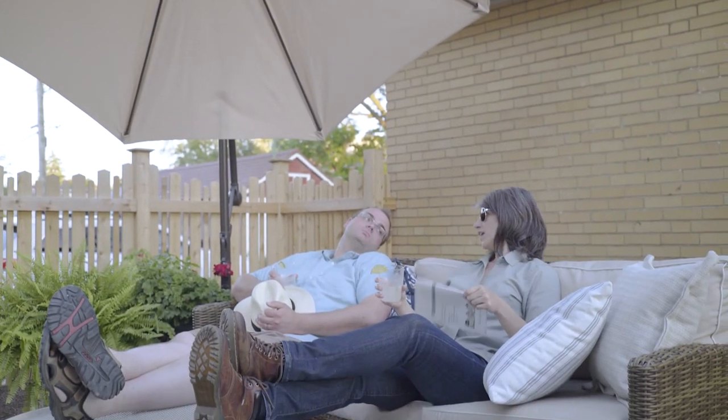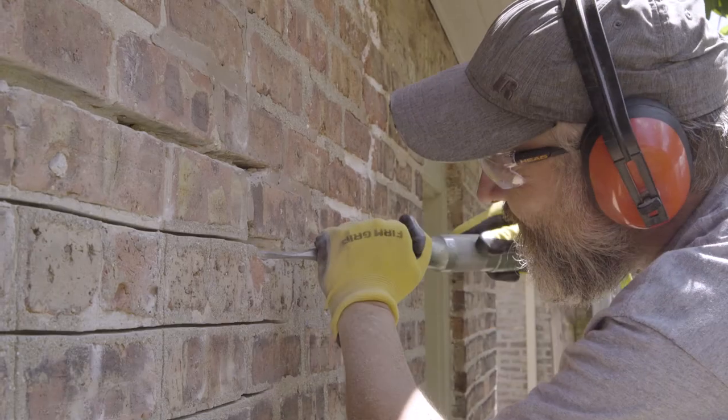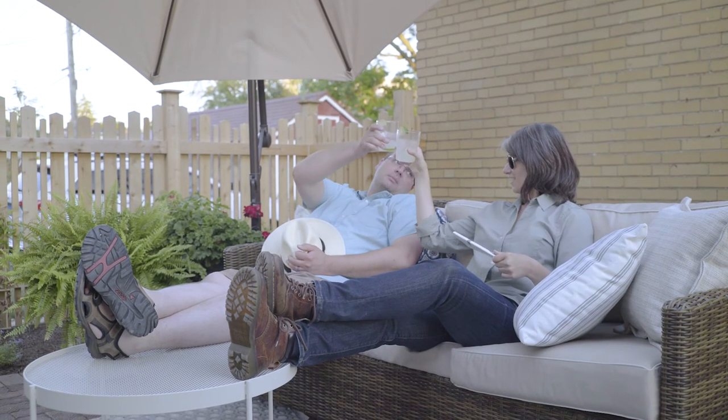It was a hot one today — I haven't worked this hard in a long time. Cheers to another successful masonry series. Amen, sister.